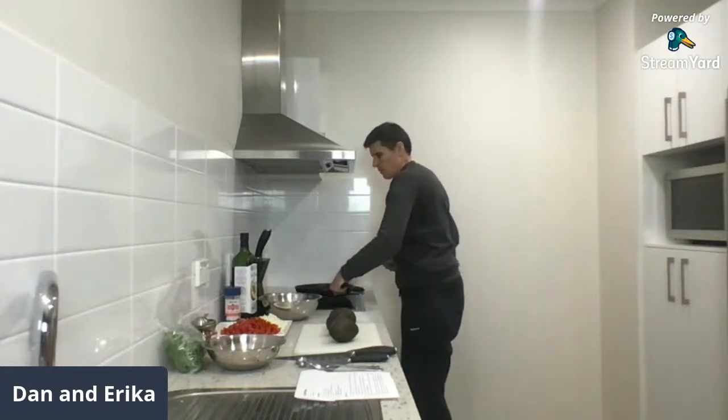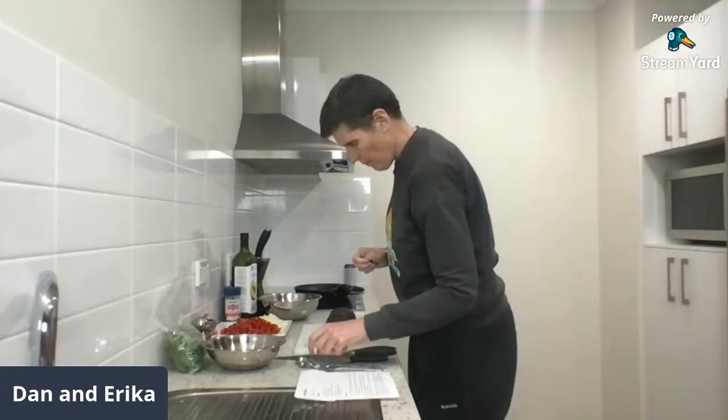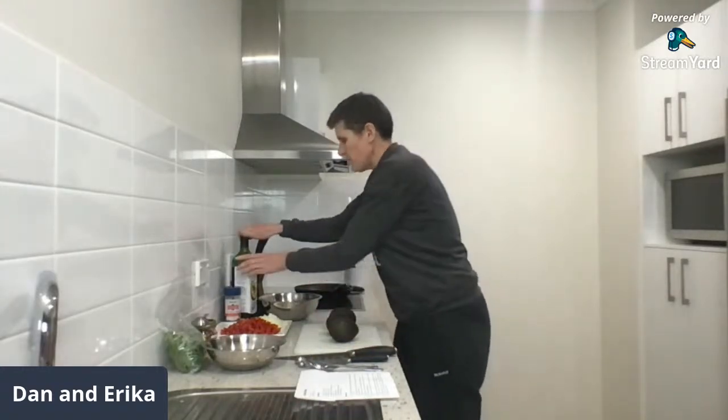One tablespoon of oil — I don't have to measure it apparently.